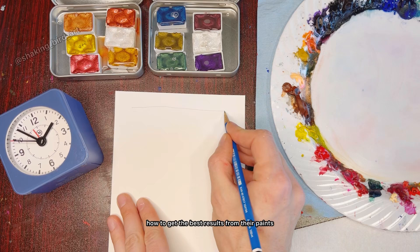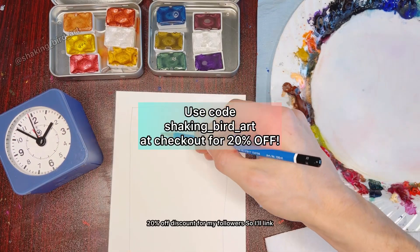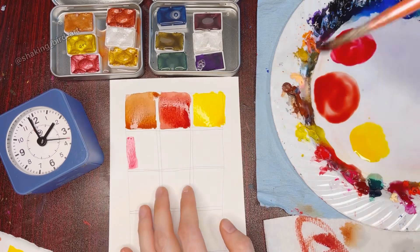They've also offered a 20% off discount for my followers, so I'll link that code for you here and in the description below if you're interested in trying these out for yourself.